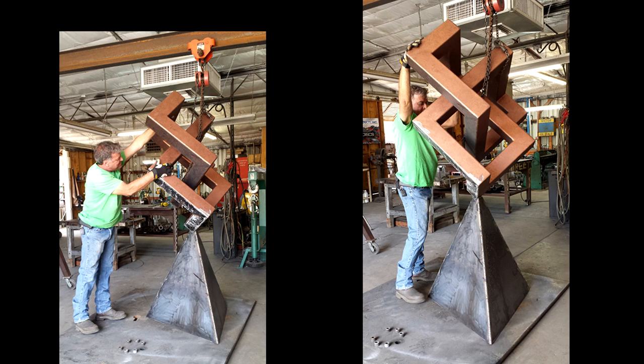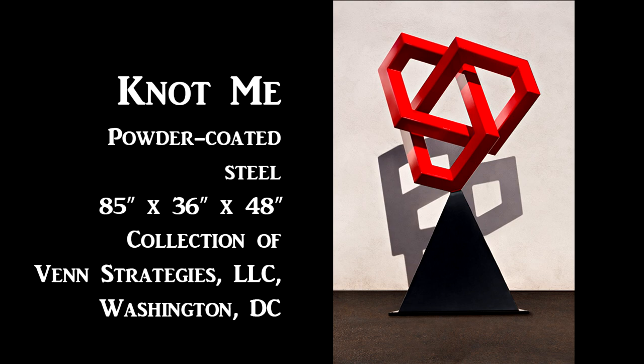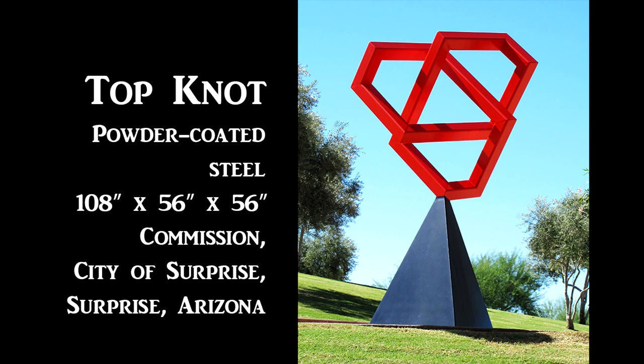I decided to bring it back to the studio, pick it up and put it on a triangular base on one corner, and paint it red. Lo and behold, the city of Surprise, Arizona was now interested in it. But before they could get all their paperwork done, an organization in Washington, D.C. saw it online. So it now lives in an office building there in Washington, D.C. I had to make a new, slightly bigger and heavier version for the city of Surprise. It now lives out in front of City Hall in Surprise, Arizona. You never know what's going to happen — you change something just the tiniest little bit and all these doors get opened all of a sudden.